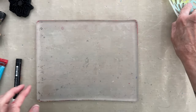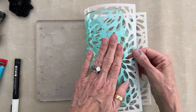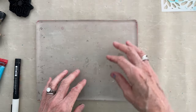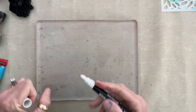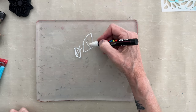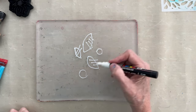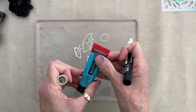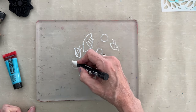I have my eight by ten gel plate. What you need to understand is the first thing you put down — when you pull the print with the sticky stuff — what shows up on the top surface is the first layer you put down. So you want to be mindful of how you add these layers because what goes down first will be on top. I'm going to start with a little doodling onto the plate with my Posca pen — some leaf patterns — and that will be on top of the layer.